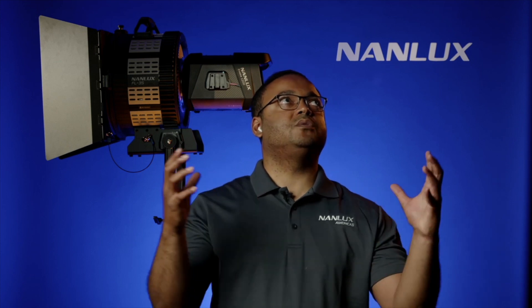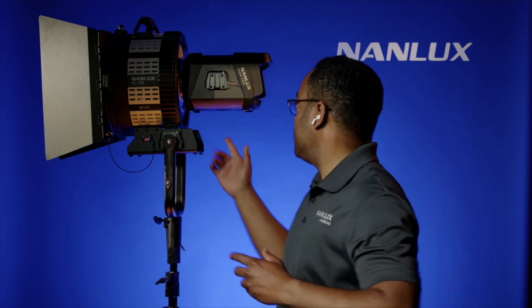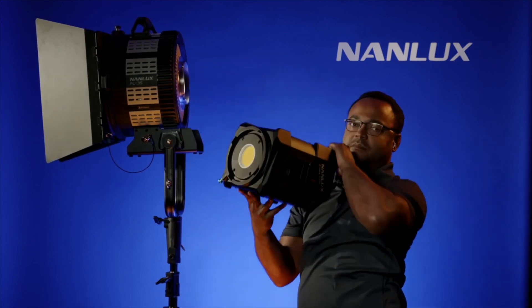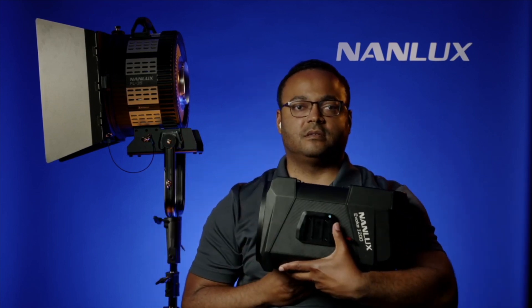You put this into a lantern, into a gym ball, you're lighting up huge spaces with M18 type of output, but in a much smaller design. This part comes off, so this isn't a single piece — now you have something that's a lot easier to work with.